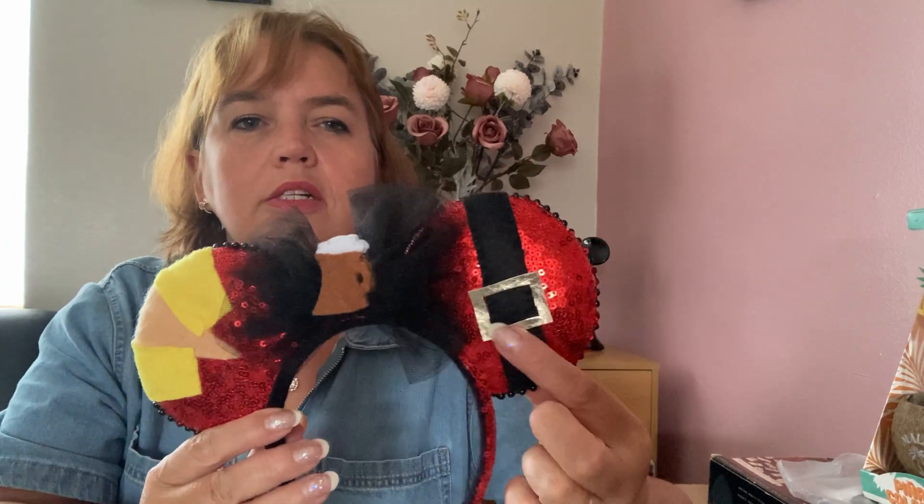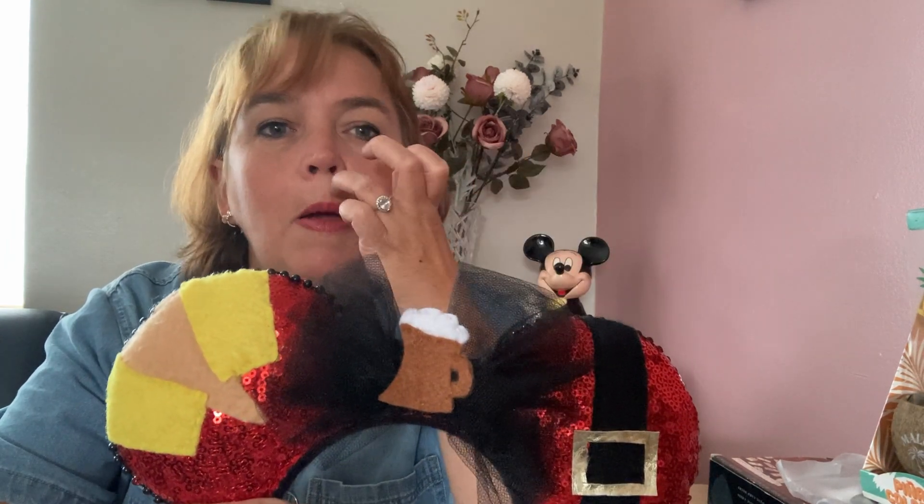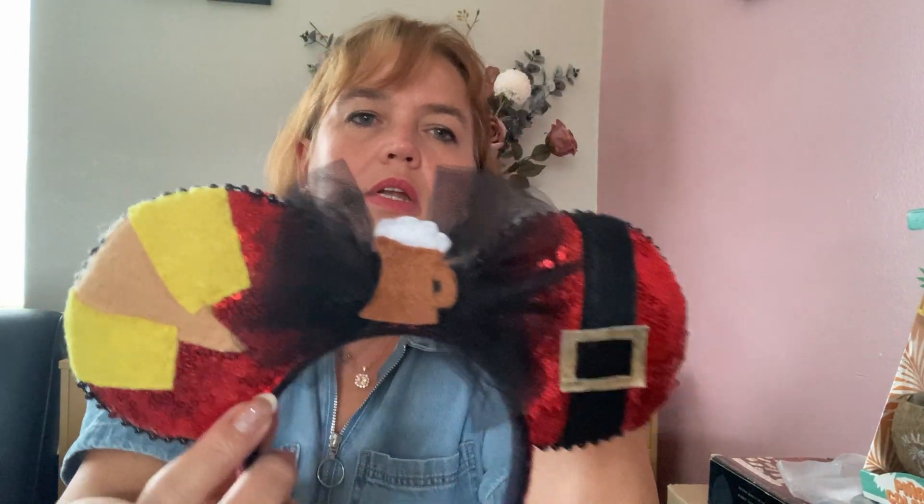My next pair is inspired by Gaston from Beauty and the Beast. They depict Gaston's chest with his yellow collar, his belt and buckle, a black net bow with a pint of beer, and red sequins on the ears and bow, finished with black beads. I haven't actually worn these ones but I think I should because they're quite unusual.